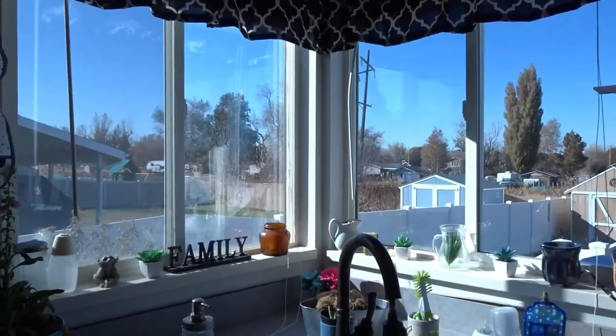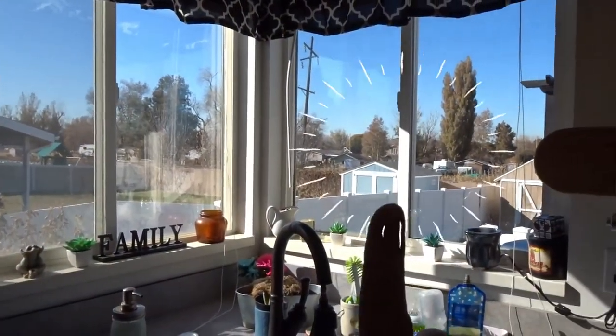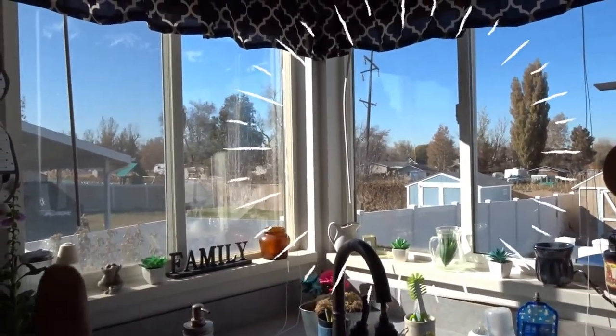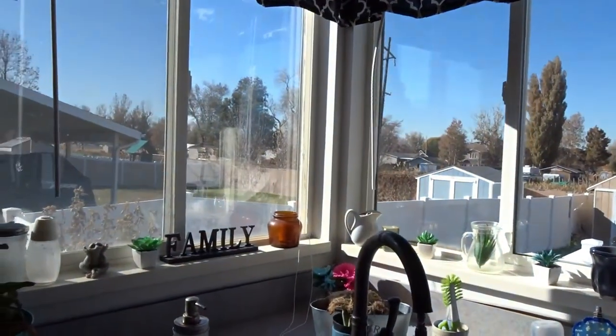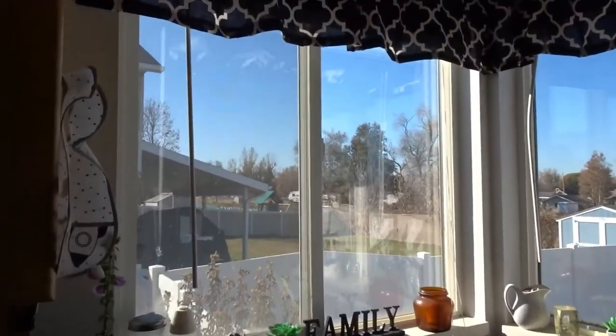One window is clean and one isn't — can you tell which is which? That's right, this one is the one that I cleaned. That's a pretty big difference. Look at how nice and bright and colorful everything is. I like to have a bright outlook on life, so I'm going to clean this one too. Thanks so much for watching guys, we'll see you again next time.